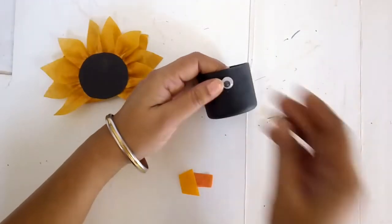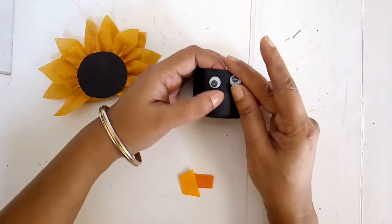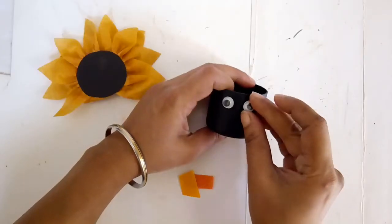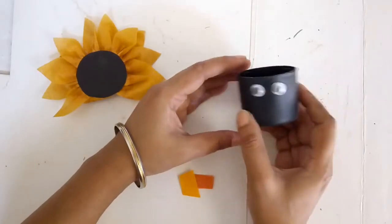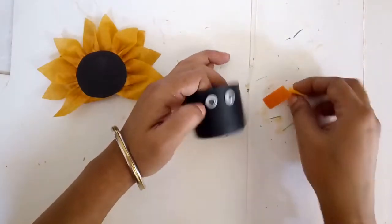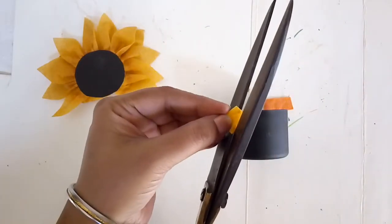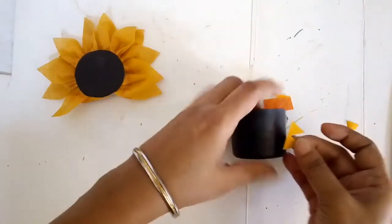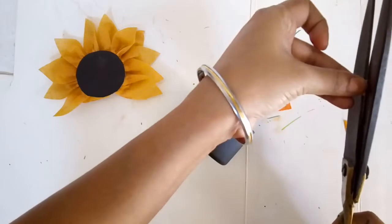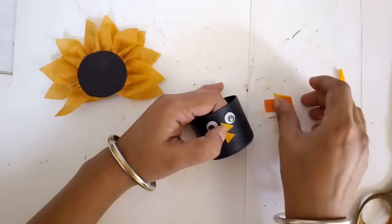I'm using two googly eyes — the inside of the eyes jiggle — and I'm going to glue them on to my container to make the eyes. Once I have the eyes in place, I took two little fabric pieces in dark orange and yellow and I'm going to fashion out the beak from them. Something like this — this is too big, so I need to make smaller beaks. Basically fashion out the face from this.